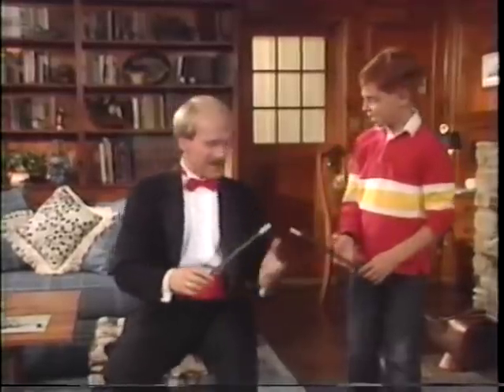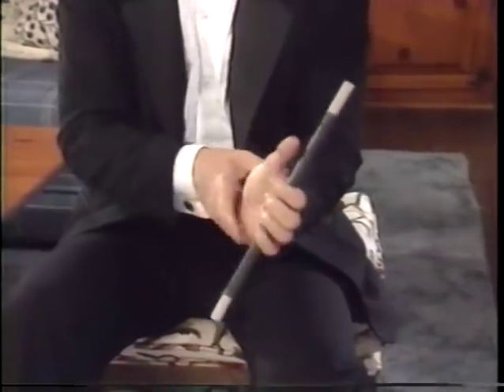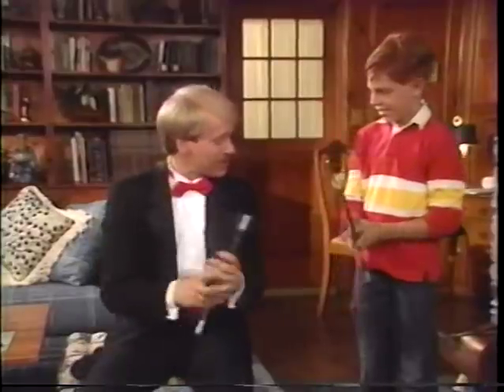Let me show you. The method is easy. All you have to do is extend your index finger. Apparently you're just holding your wrist. But if you extend your index finger, looking from one side, it looks as if it's clinging to your hand. That's good.